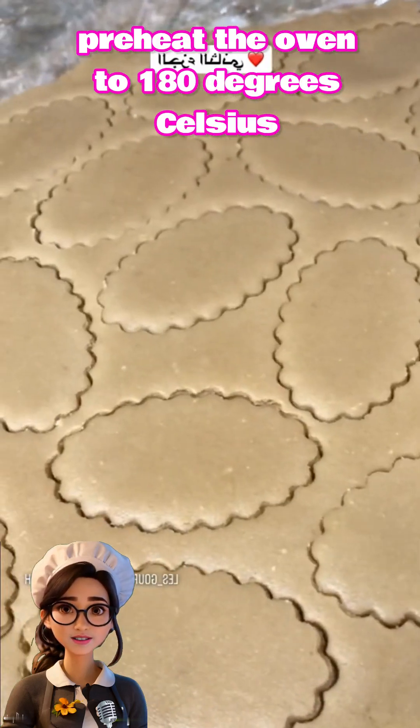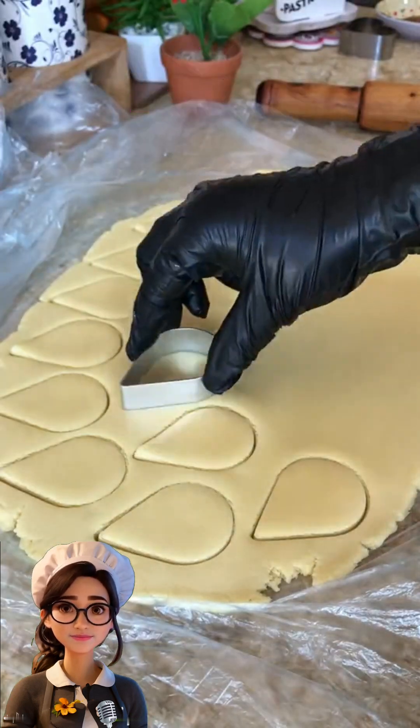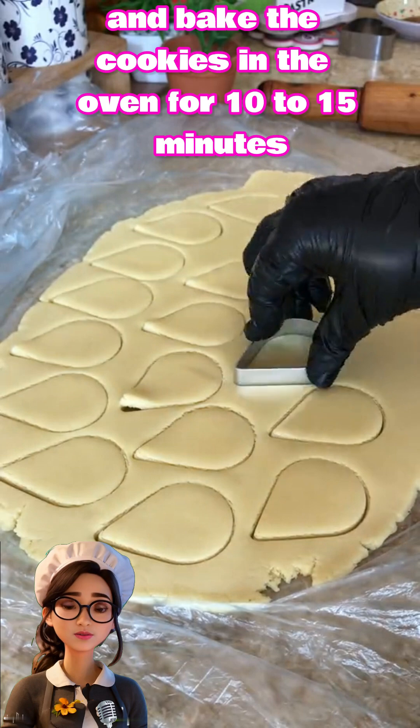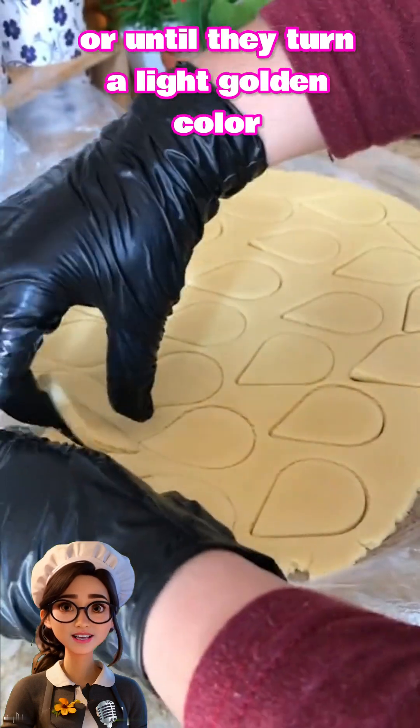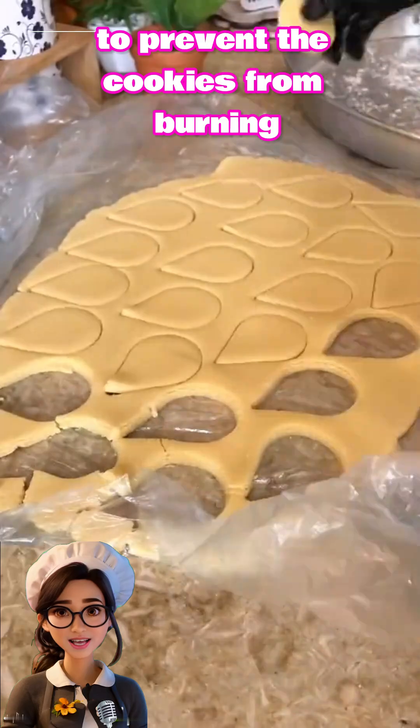Preheat the oven to 180 degrees Celsius, or 350 degrees Fahrenheit, and bake the cookies for 10 to 15 minutes or until they turn a light golden color. Make sure to keep an eye on the oven to prevent the cookies from burning.